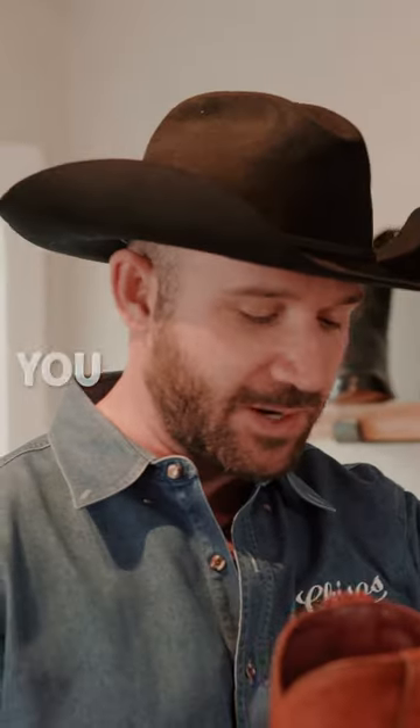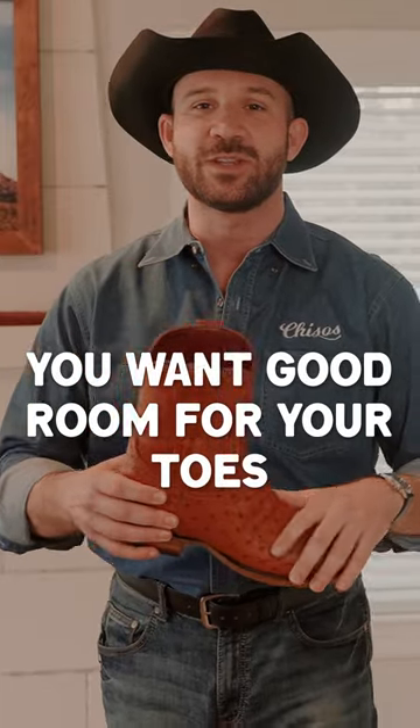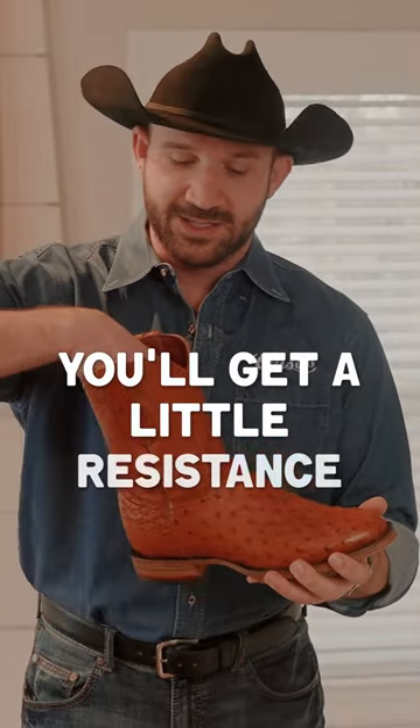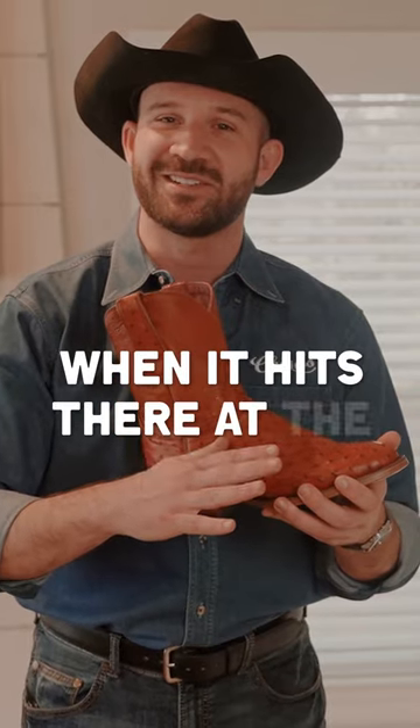When you get a boot the first time, you want it to fit snug across the top, you want good room for your toes, and you want up to a half inch of slip in the back. When you put it on for the first time, you'll get a little resistance as you get your foot in, and then it should pop when it hits there at the bottom.